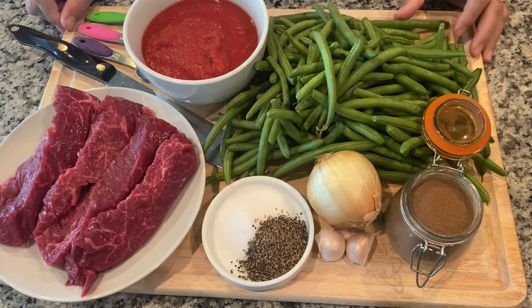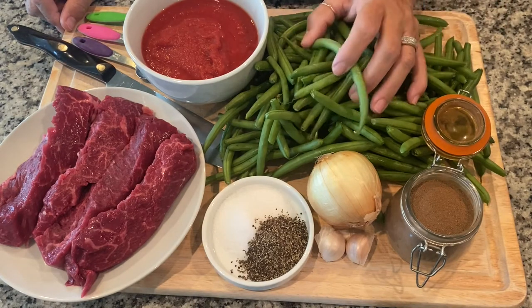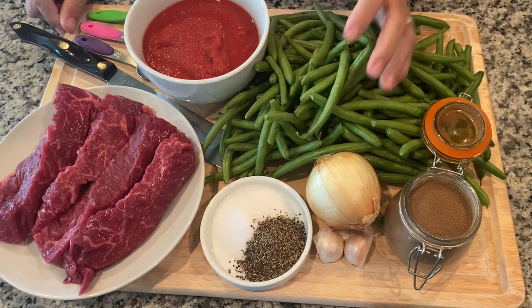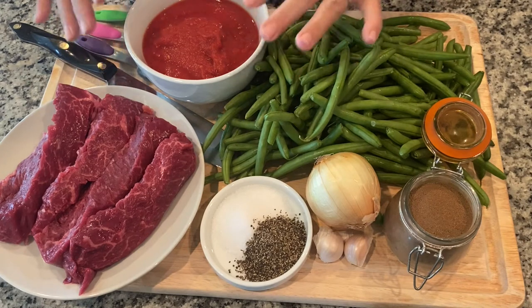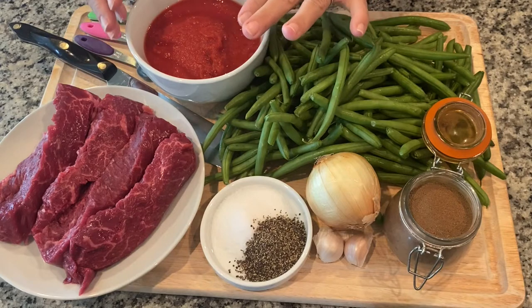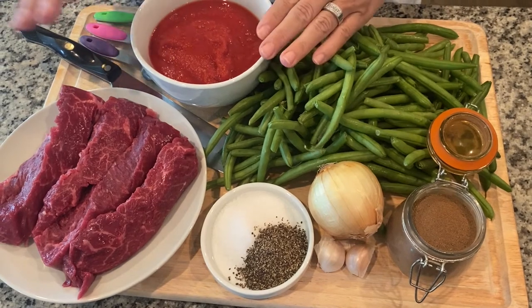You'll need the following ingredients for Lube Blahem, which is green beans and steak. Fresh green beans — you can also use frozen if you cannot find fresh. You'll need about 14 ounces of either crushed tomato, tomato puree, tomato sauce, or tomato chunks — whatever you have in your pantry.